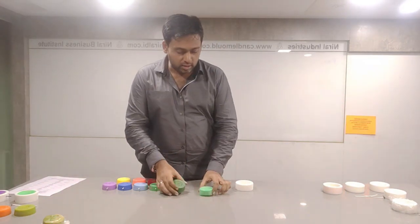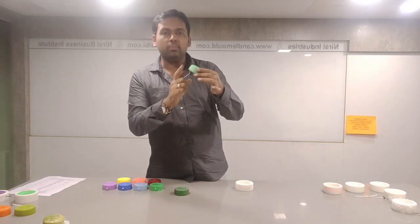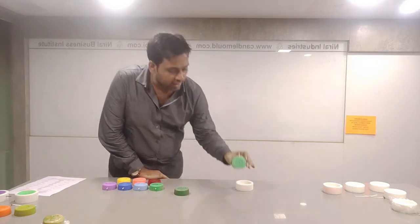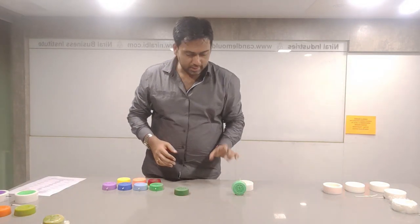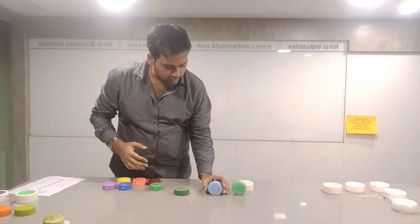Seeing this, as a design improvement we have just leveled the bottom part of it. Because of this, it will be very easy to stand the candle. By giving it a slightly flat bottom, one can easily make the candle stand properly. You can see it is very easy to stamp.